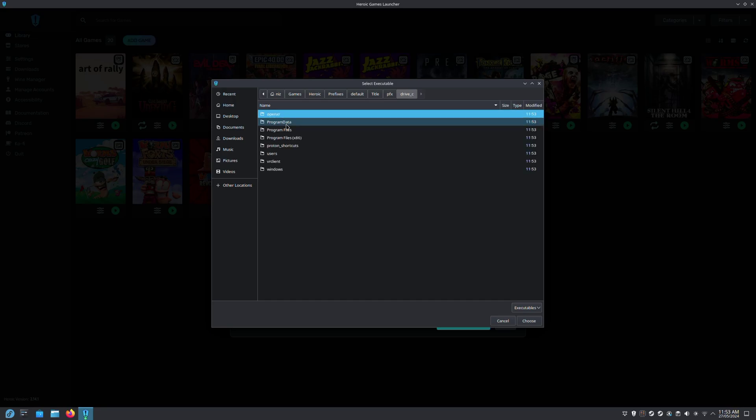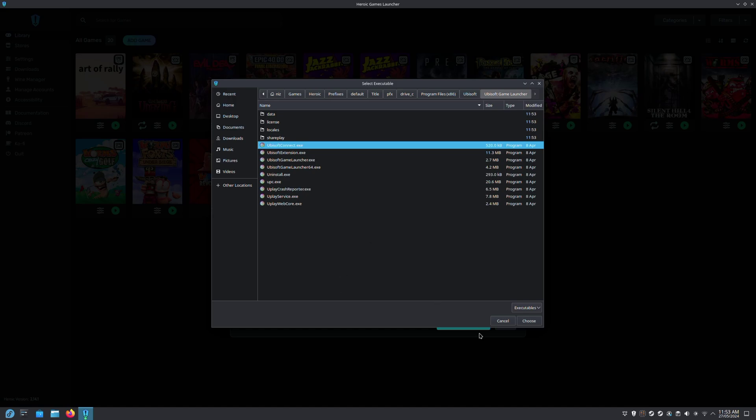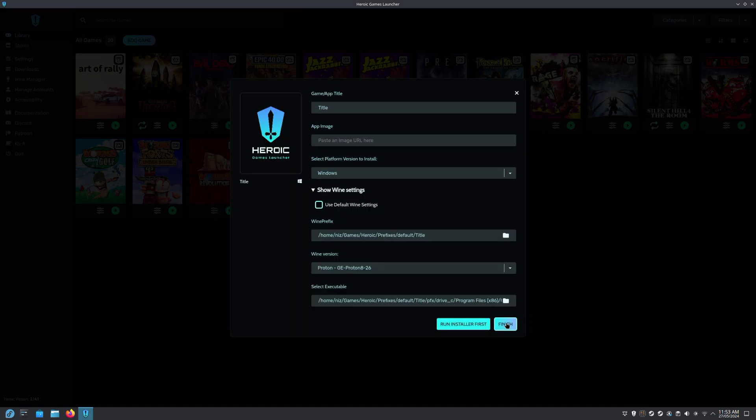We will find the launcher — there we go, Ubisoft Connect. Click on Choose, and at this stage we can click on Finish.